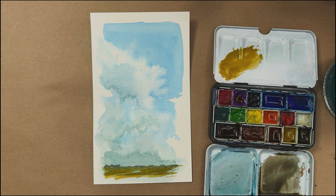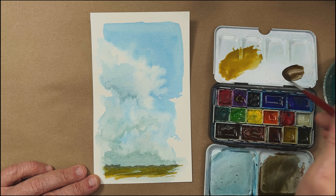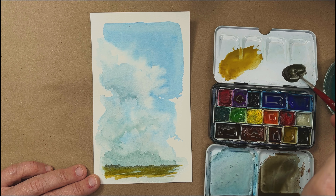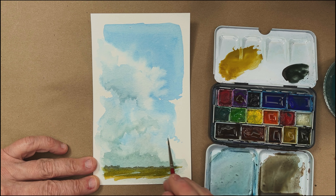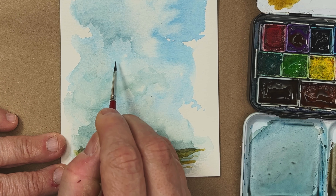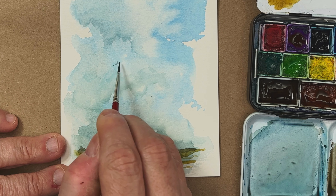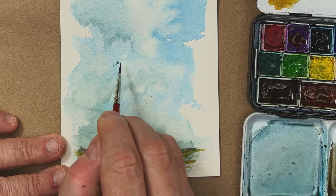I'm just adding a little more saturation in there. I'm going to add a little bird. Here's where I'm going to get a really thick mixture — this is Phthalo Blue and some Burnt Umber. I'm just going to drop in a little bird. I'm feeling the bird needs to be about right here, so I'm going to get a swoosh for a wing, swoosh for a wing, pull it out. I screwed it up.